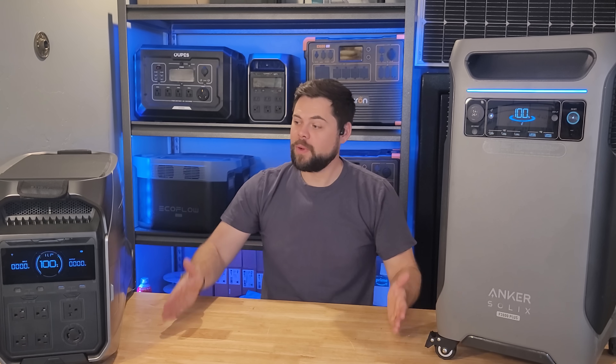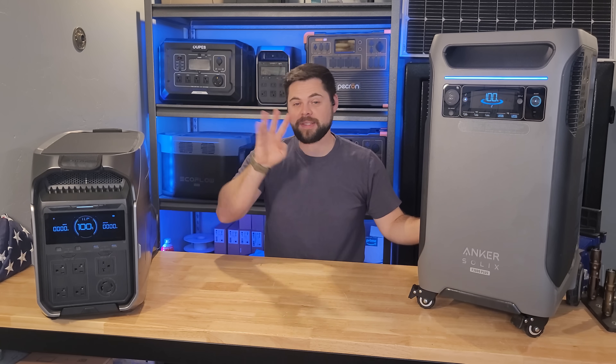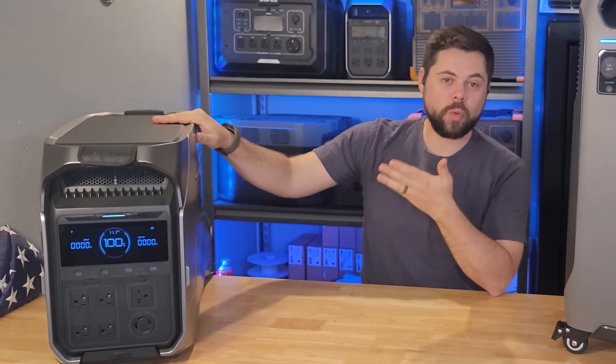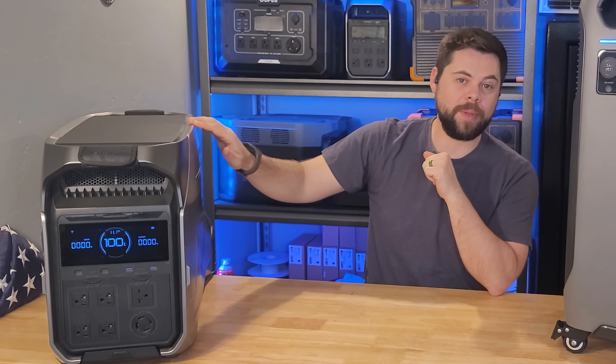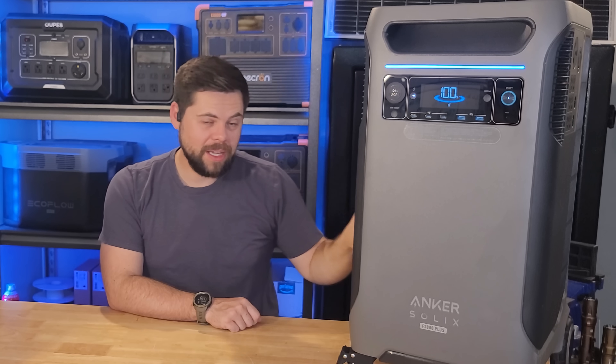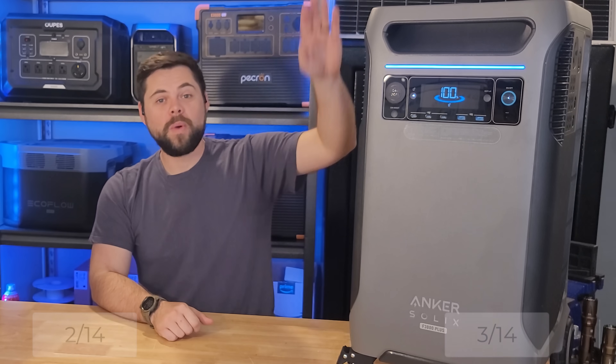Category four is expandability. Each Delta Pro 3 can reach up to 12.3 kilowatt-hours of total capacity with two additional expansion batteries. The F3800, on the other hand, can reach up to 26.9 kilowatt-hours of total battery capacity when fully expanded. So the F3800 wins this category by a wide margin.